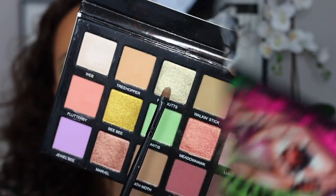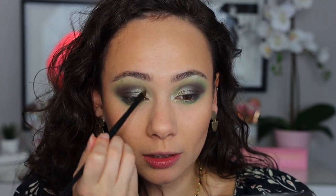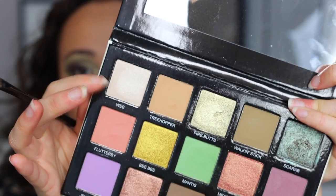We're taking Firebutts — honestly, this might be my favorite color in the palette. It's incredibly shiny, kind of silvery and kind of green, and a very wearable tone of green. If you put this all over the lid with Mantis, it'd be a beautiful springtime look. I'm filling in the inner third with Firebutts — extremely pigmented, and as you build it up it gets even shinier. Then going into Web, which is a white shimmery shade, and building that right on top in the inner corner.